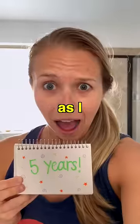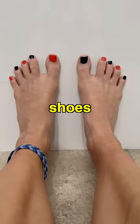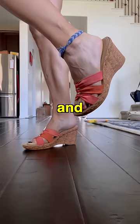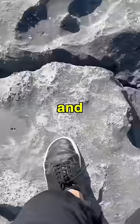When you wear barefoot shoes for as long as I have, something really surprising can happen to your feet. Where regular shoes cram your toes together, cushion your feet, and leave you feeling separated from the ground, barefoot shoes allow your toes to splay naturally. They provide little to no cushion, and they mimic what it feels like to be barefoot.